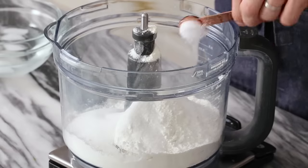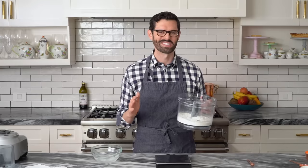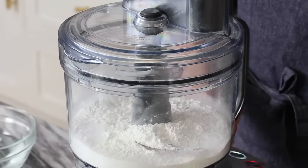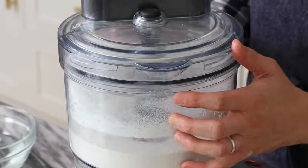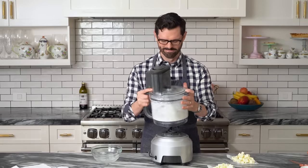Half a teaspoon of salt — that's it. We're going to give this a whiz now, just pulse so it mixes everything together. I'll sometimes give it a shake just to make sure.